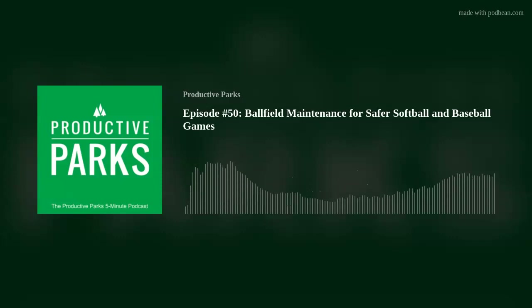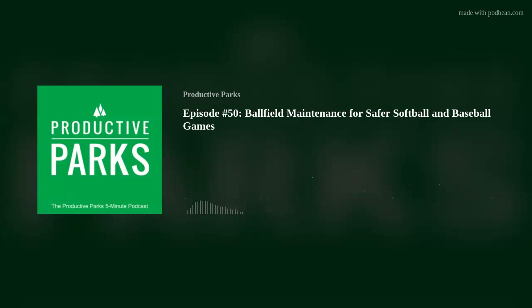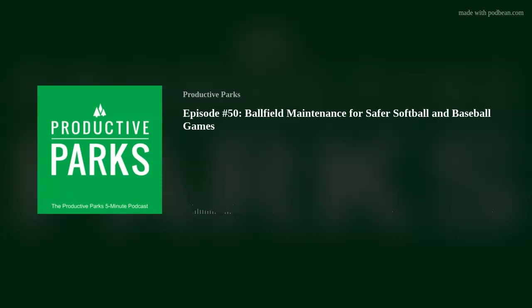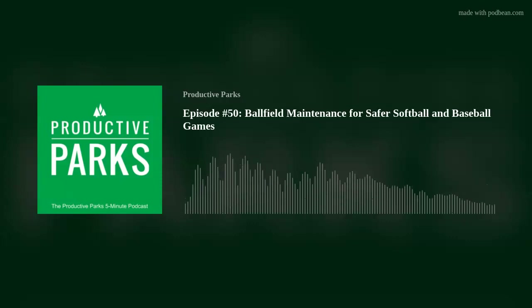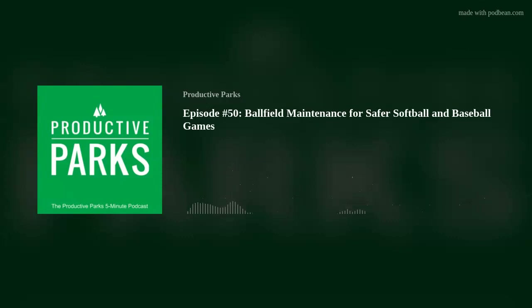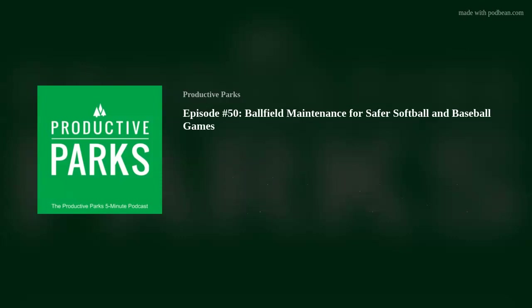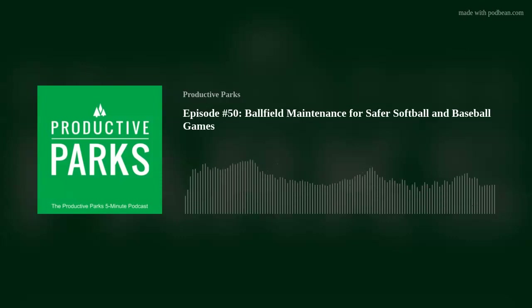Also, set up routine maintenance tasks throughout the season. We all know that summer gets crazy busy, so the more scheduling you do ahead of time, the less likely your ball fields will get overlooked or neglected. Some find that computerized maintenance management software helps make this process easier. Also, ensure a work order system allows those not on the maintenance team to communicate issues effectively — the more eyes on the field, the better.